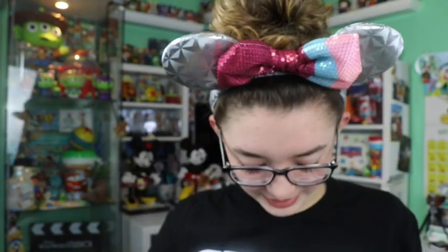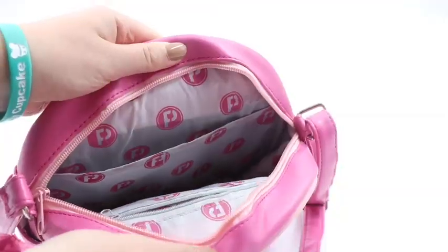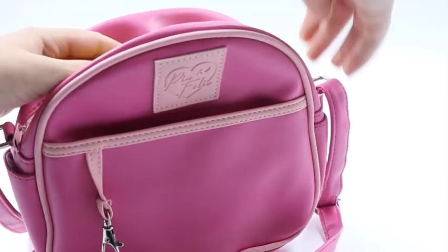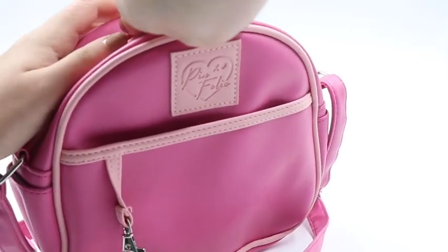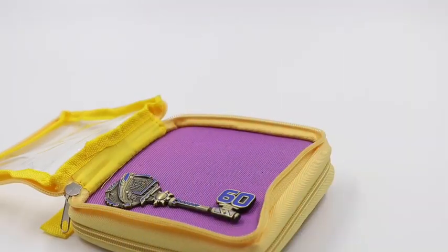They also included a 'Pin Fluencer' sticker and pin backs for the pins in the purse. The purse has an adjustable strap in matching pink. Inside it has their logo and zipper pockets — there is so much storage space. I could totally fit my camera in here along with so many other things.